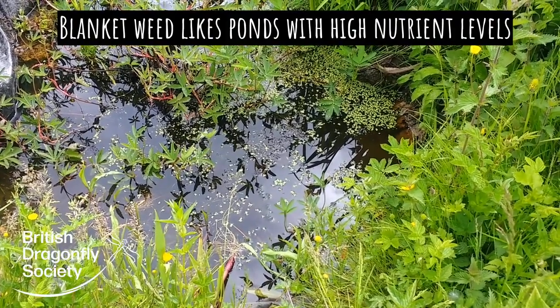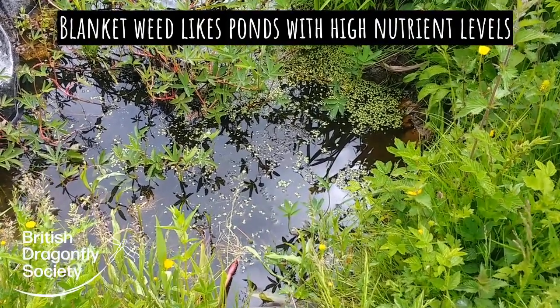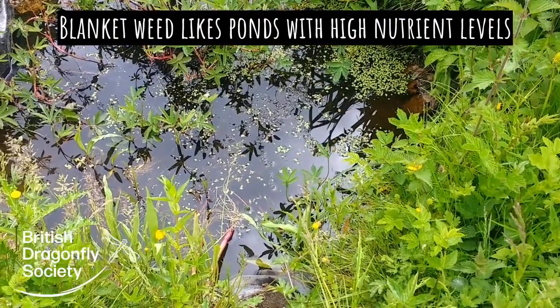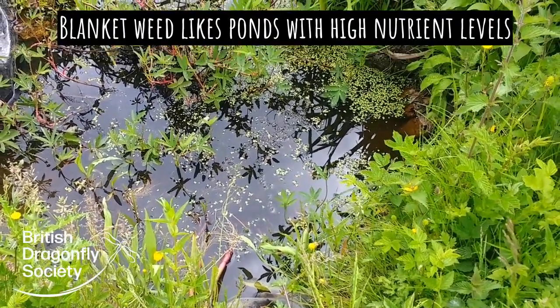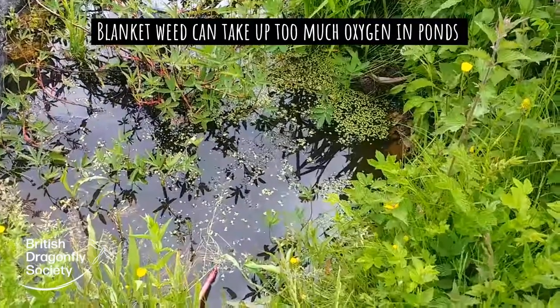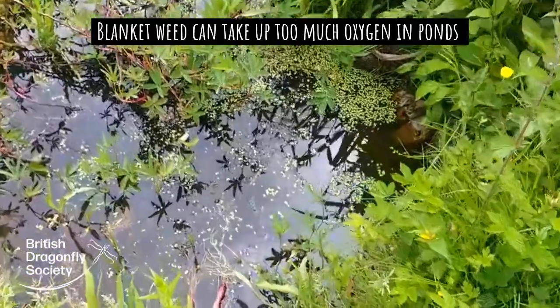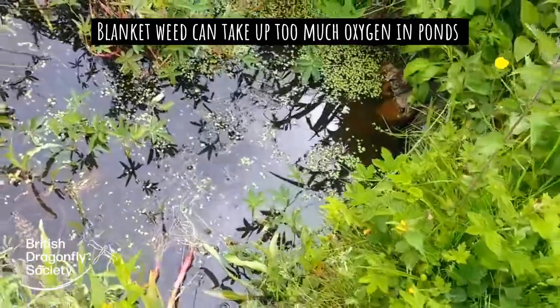Blanket weed is a type of algae that flourishes in freshwater ponds, especially where there's a high nutrient load, and it can very quickly take up pretty much all of your pond. It uses up quite a lot of the oxygen in the pond, so it's not very good for the wildlife in there.